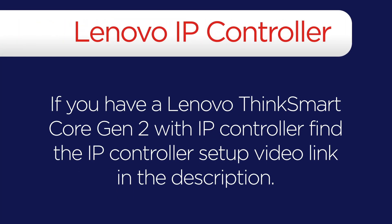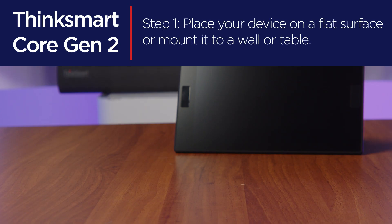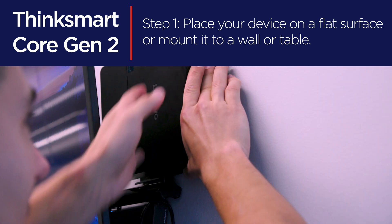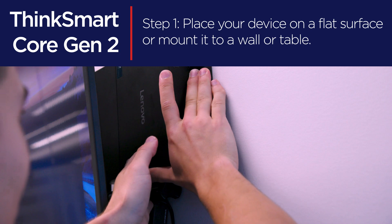If you have a Lenovo ThinkSmart Core Gen2 with IP controller, find the IP controller setup video link in the description. First, set down your ThinkSmart Core device where you want to install it, either by placing it on a flat surface or mounting it with the VESA mount bracket.